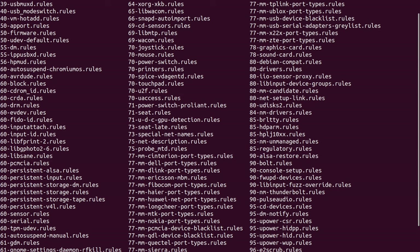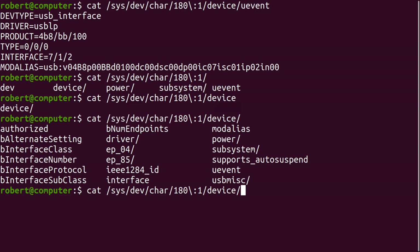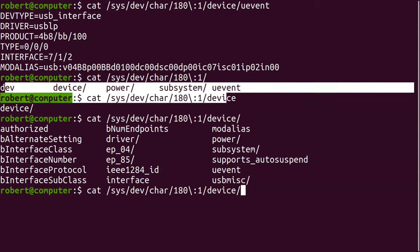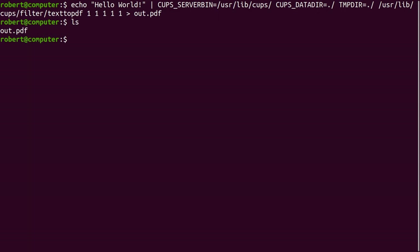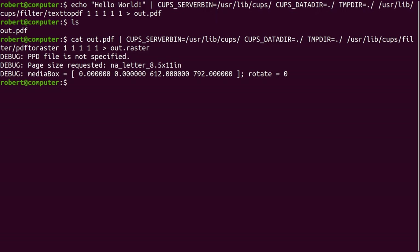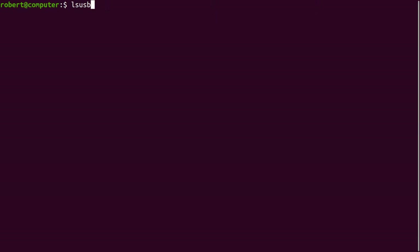Now if you've reached this point and your printer still doesn't work with Linux, we're going to have to start our journey out into the wilderness and debug it. The goal of the rest of this video won't be to show you how to solve every printer problem, but rather to make you aware of the tools that are available to analyze and debug the problem. One of the first things I'd suggest doing is to plug in the printer via USB and run this command.